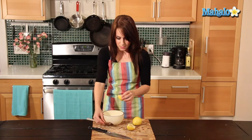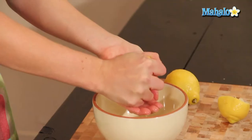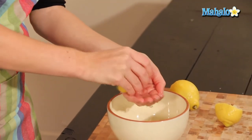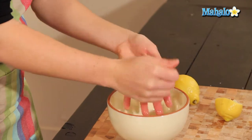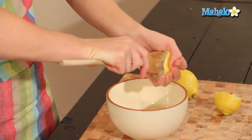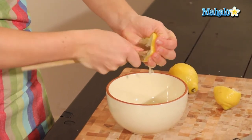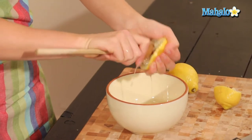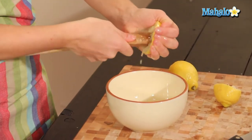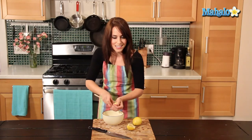We'll move on to our next half. These lemons don't have too much in the way of seeds, so we're lucky there. I'm just going to do my initial squeeze, and then use the wooden spoon — twist, squeeze, and juice. And here comes our fresh lemon juice. Because while you can certainly buy pre-done lemon juice, nothing quite tastes like fresh, and often recipes will specify.